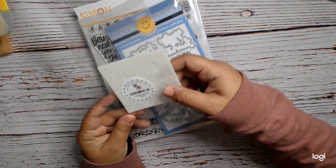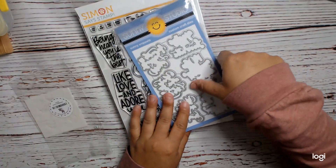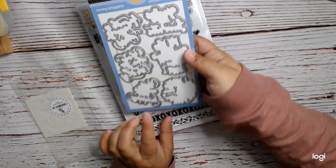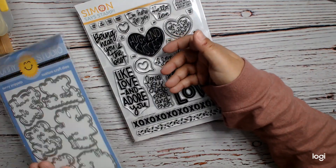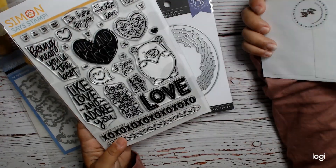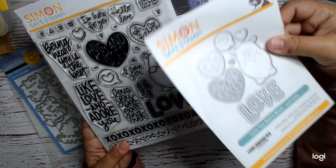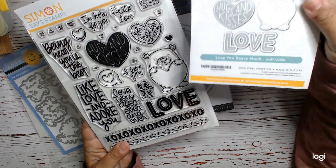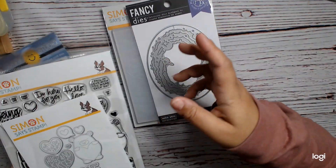So, the overlapping heart dies — I think this was $0.99. This is the Lovey Dovey Dies, so I'll just need to get the stamp set for that. I believe both of these together was $9.99 — it was a really good deal. It was a giant stamp set and super, super cute. I just really like it. I like all the sentiments, the little image, and the dies. So that was a good deal.